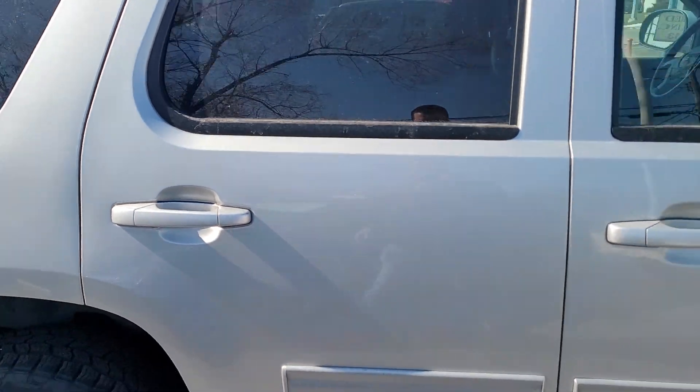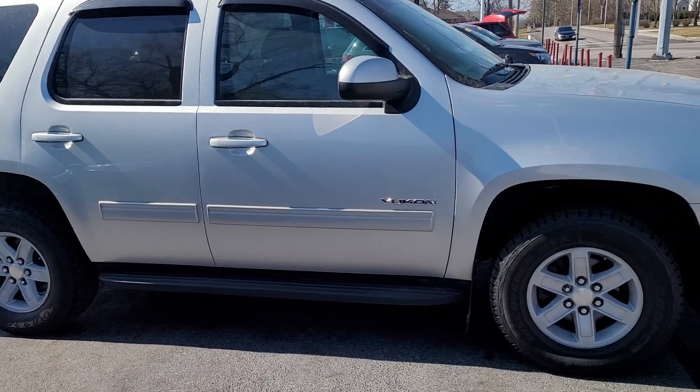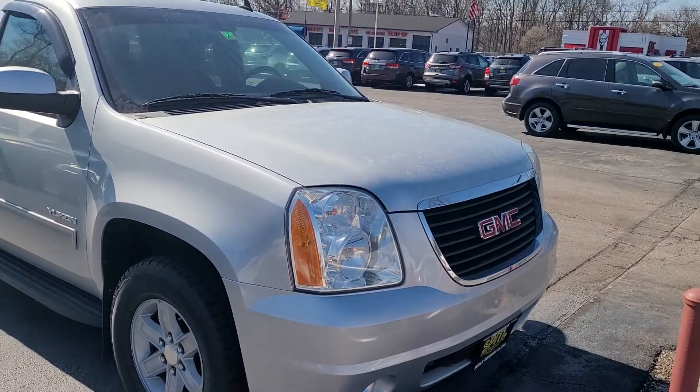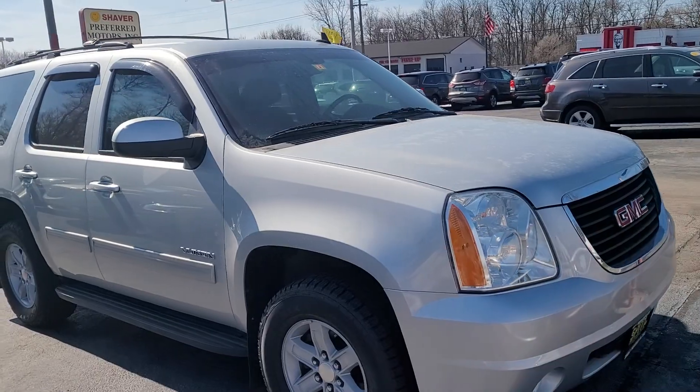Scratch-wise, body-wise, I mean really good shape. All right, and then there's the front again. So I'm gonna do a second one just to kind of let you see a little bit on the wheel wells. Thanks.